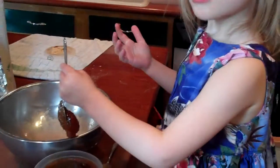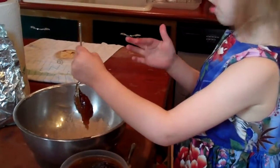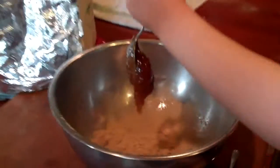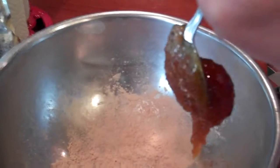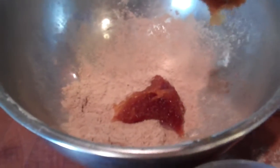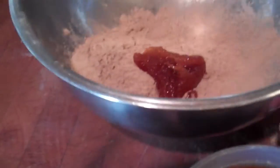That's right — slippery elm. Go ahead, pour it right in there, then we're gonna mix it together with our hands. That honey is sticky — that is some good wild flower honey. Pull that off with your fingers or use the other spoon if you want. Now start mixing that together, swish that around a little bit so the honey gets all coated up.